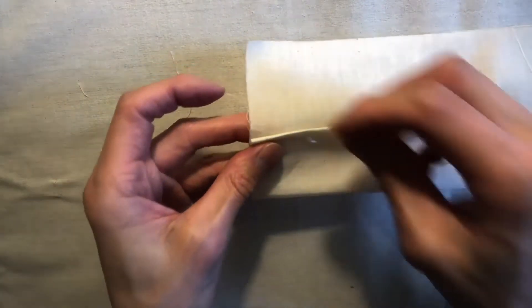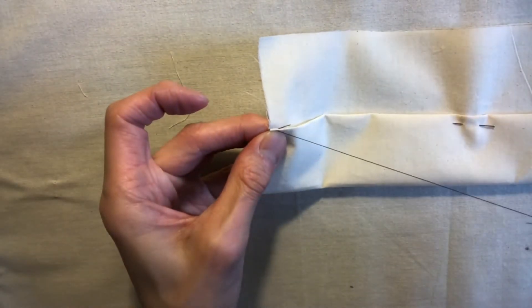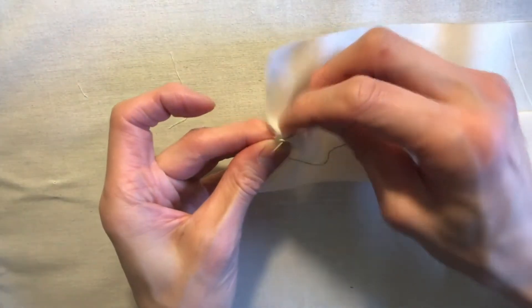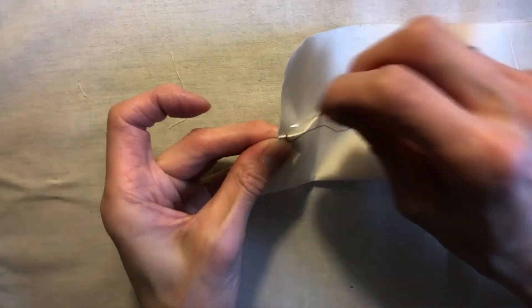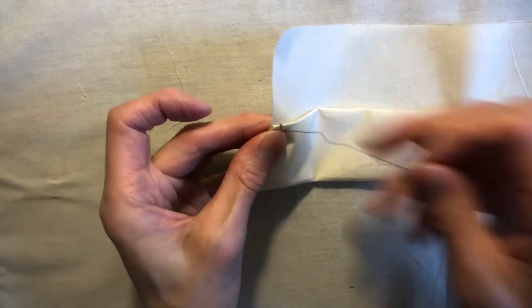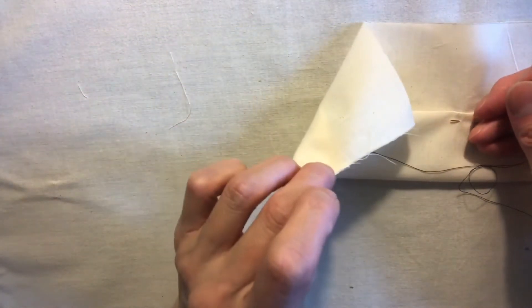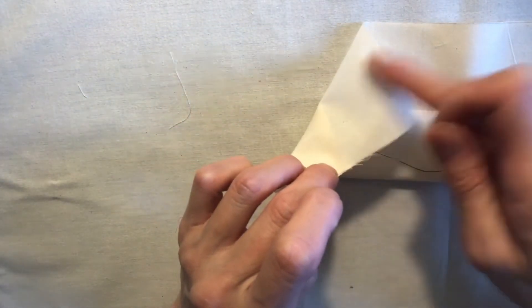I'm going to start off by tacking, which means sewing three or four threads in the same spot. I'm only sewing through the fold, which is the hem layer, and not through the other self, which is this side here.